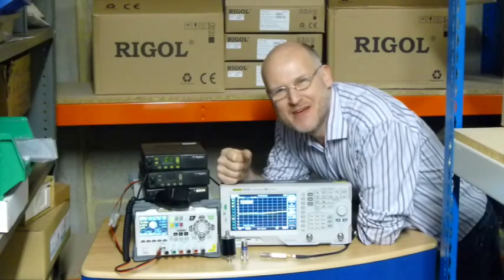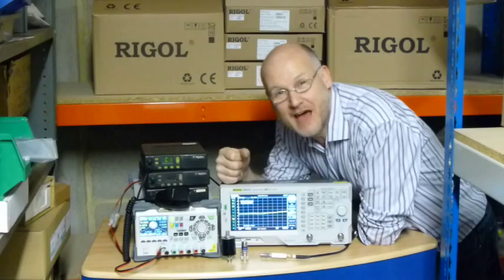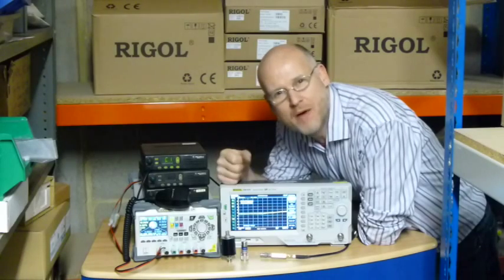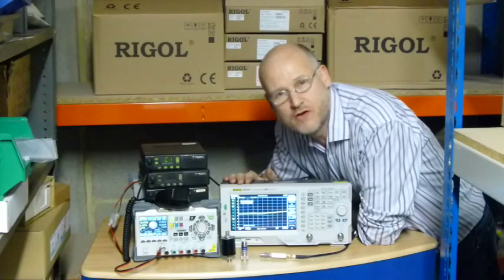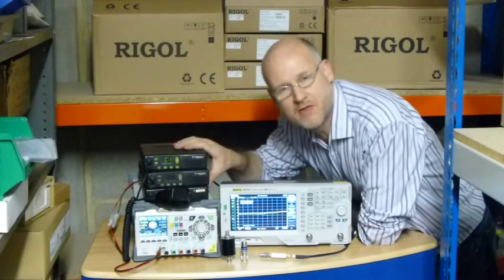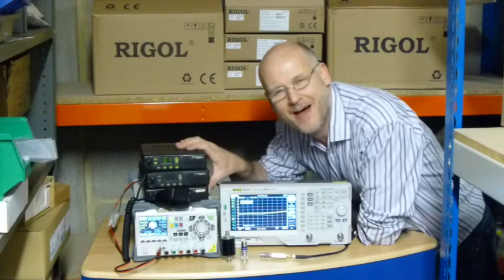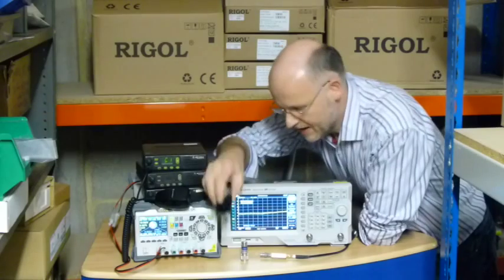Hello, my name is Dave from the Regal UK team here at Telonic Instruments Limited. We're here today to show you a little bit about low power RF measurement using the DSA815, and we're also going to show you some use of attenuators to test some amateur radio rigs here, just to have a look at their power output using suitable attenuators.